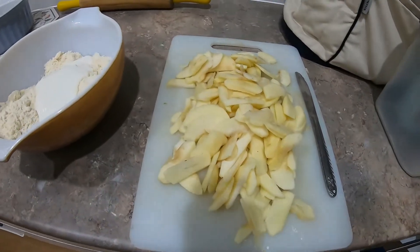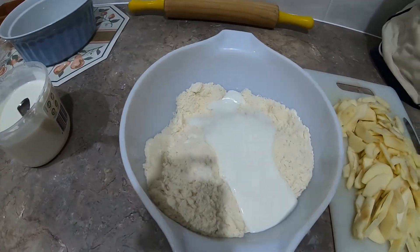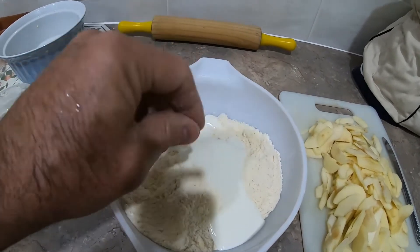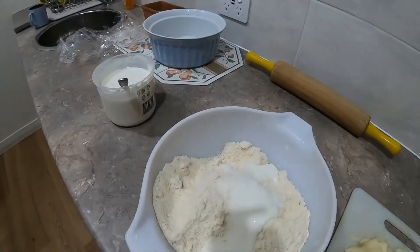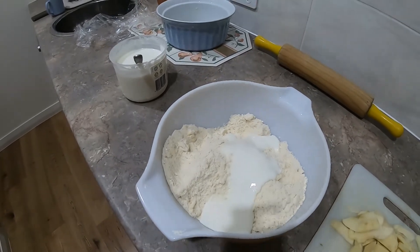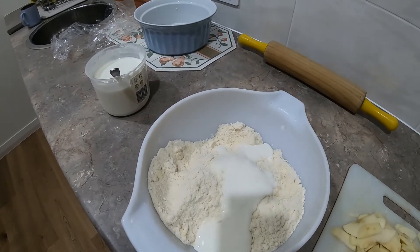The apples are all sliced up nice and thinly, and the flour and butter mixture is all rubbed in. I've got three soup spoons of yogurt in there and I'm just going to combine that until it just comes together. This is not a wet dough mix — it's going to be a very short dough mix, which simply means it's got a high butter-to-flour content.